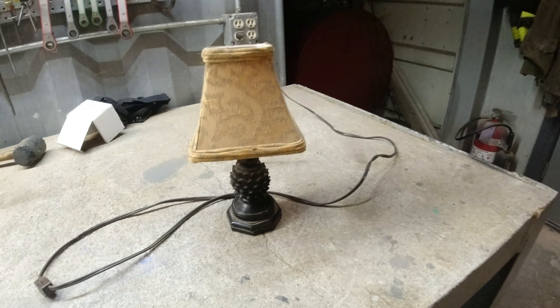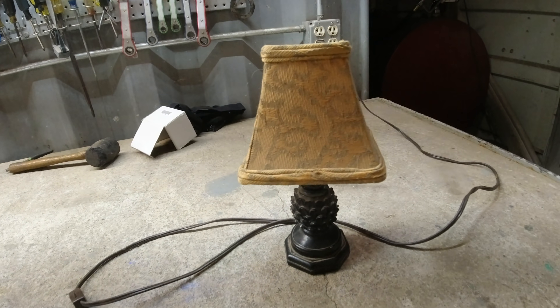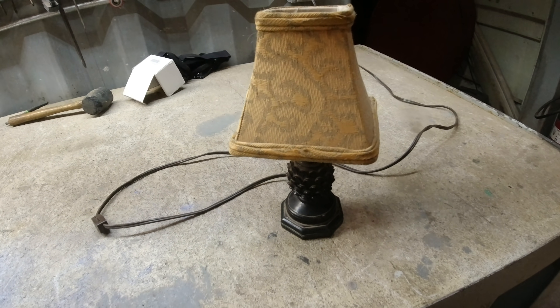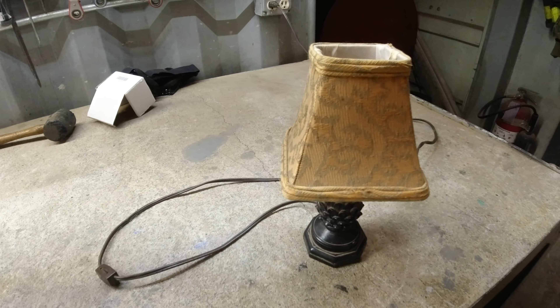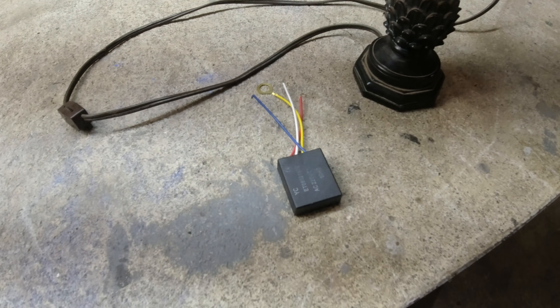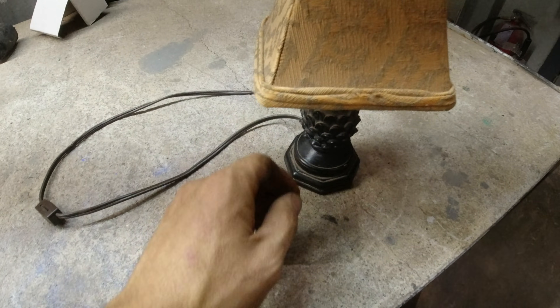I just watched this video on YouTube where this guy explained how touch lamps work. Remember those? Those cool lamps where you just touch them anywhere and they would turn on that you'd see in like the 90s. Then at the end he's like, you can make any lamp into a touch lamp. So that's what we're going to do right now.